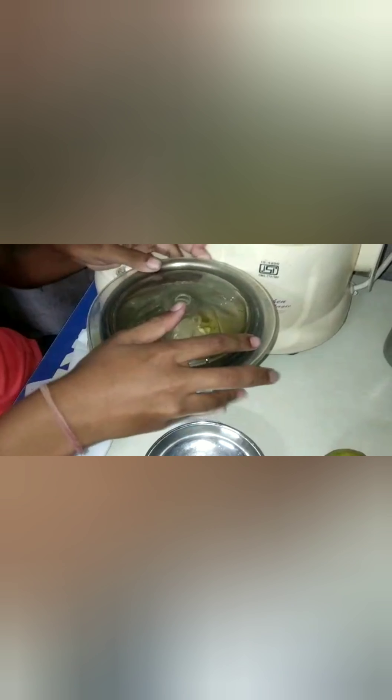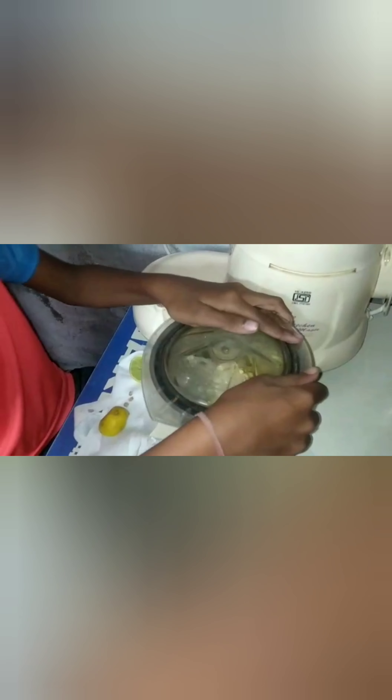Add the mixture to the mixer. Blend the mixture. Let the glass stand.